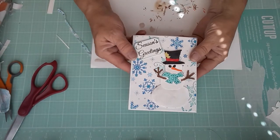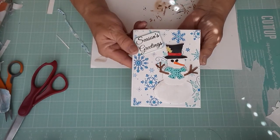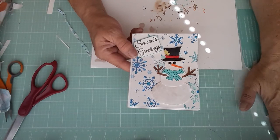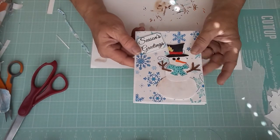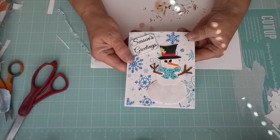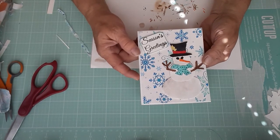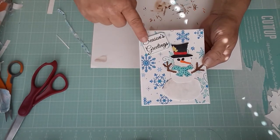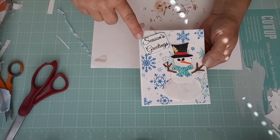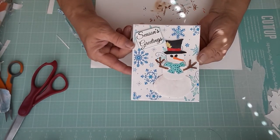So this is the card that I created. I used the snow as the background, and then I put the little snowman together and I punched him out in white and colored all the pieces with my Copic markers and some of those hashtag color markers from Michael's because I don't have a lot of Copics. I used a piece of scrap paper, stamped Season's Greetings, and just nipped the corners. So let's get started and we'll make one together.